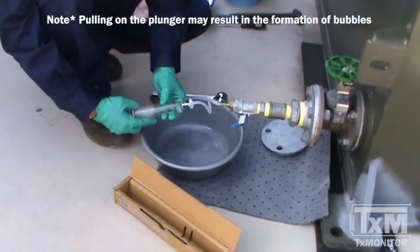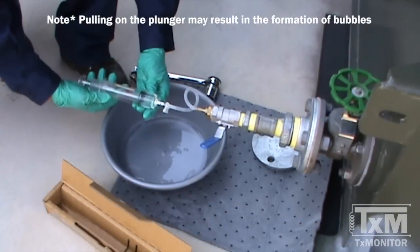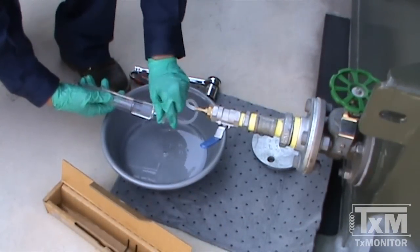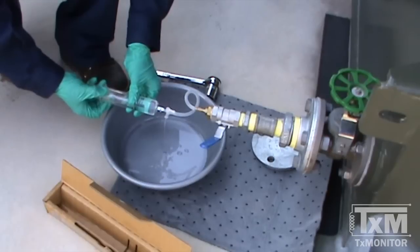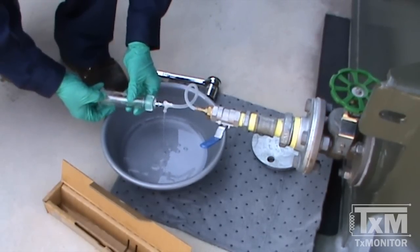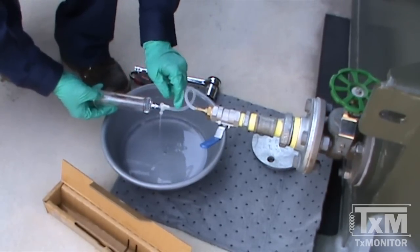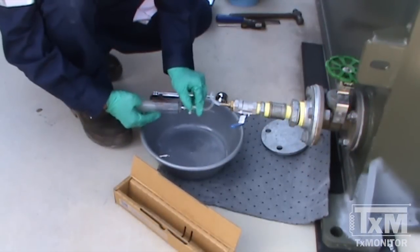Please note that manually pulling back the plunger may cause bubbles. Open the stopcock flushing port to position three and depress the plunger to evacuate the oil into the waste container. Flush the syringe a second time in this manner.